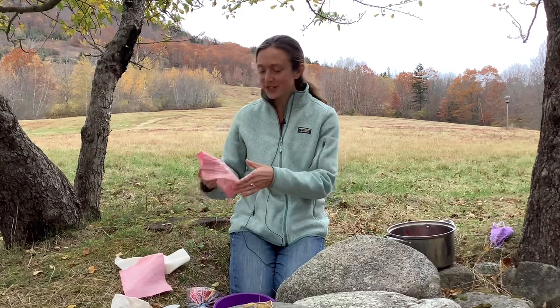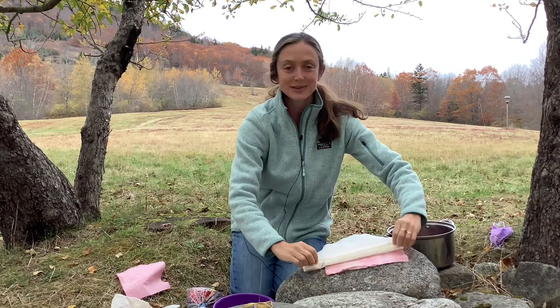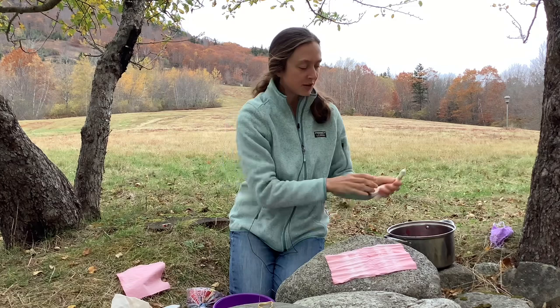Another option — mine didn't work out very well but I'm going to show you anyway — you can make a tie-dyed version of this project. To do that, before you put your cloth in the dye, you'd take your white cloth and roll it up. There are all sorts of versions you can look up online. Then just wrap rubber bands around them as tight as possible to make a pattern, and then you'd stick that right in your dye pot.